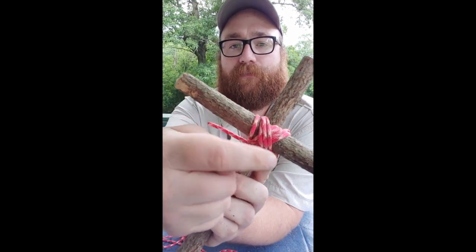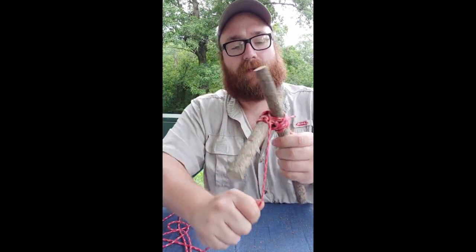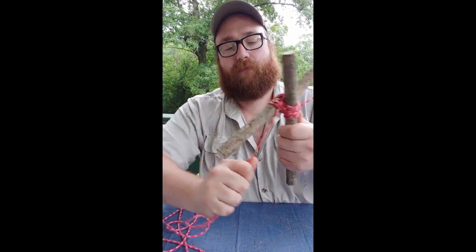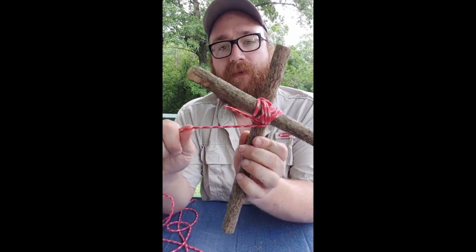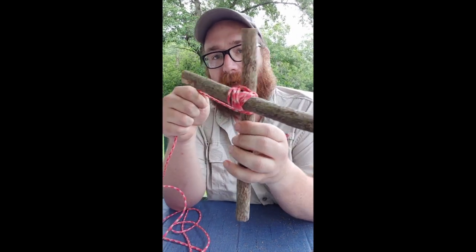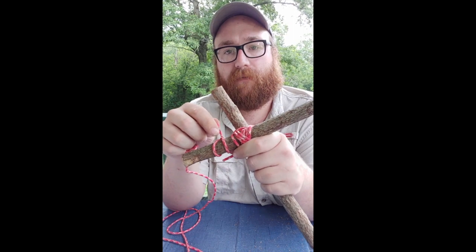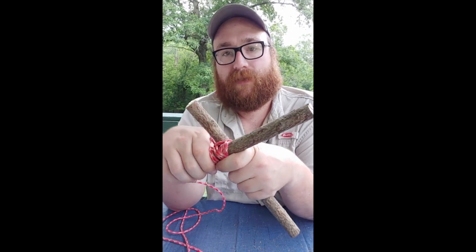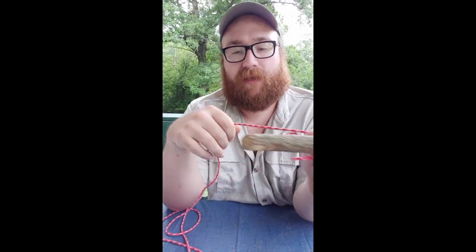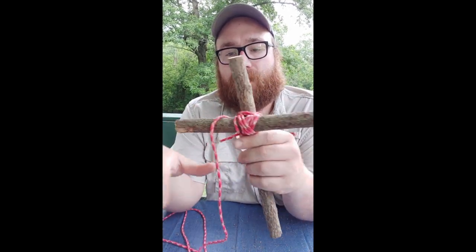Then you go in between your sticks, just like we did before, and make a couple of wraps just around your rope — keeps everything nice and tight right in between there. Then again, finish with a clove hitch just like before. Push that up against your lashings, pull it nice and tight, and you can add a couple of half hitches. That's the diagonal lashing — pretty simple.